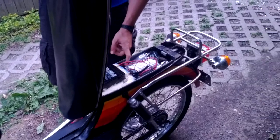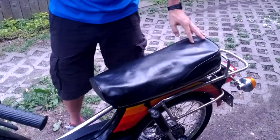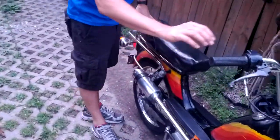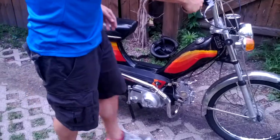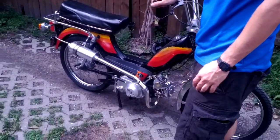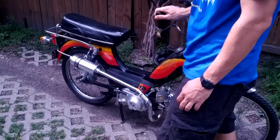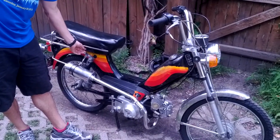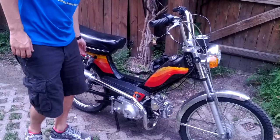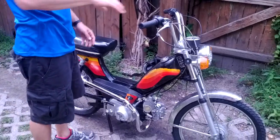We've got the battery, an ignition key, a charger — all of that kind of good stuff. And here we'll turn it on. More power than it was ever designed to handle. That's it. Thank you.